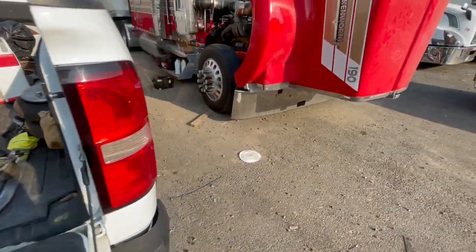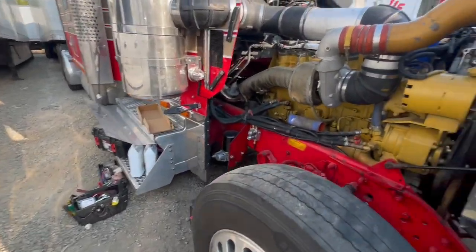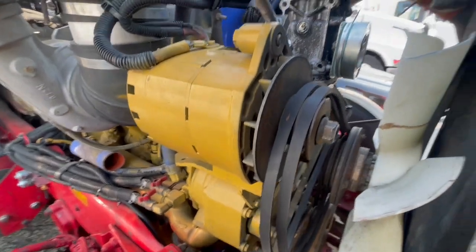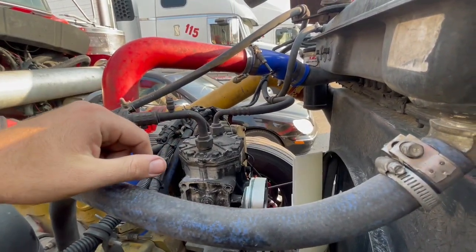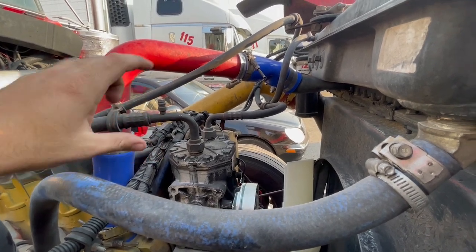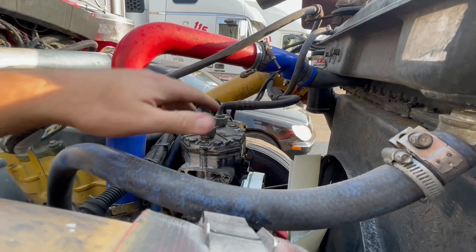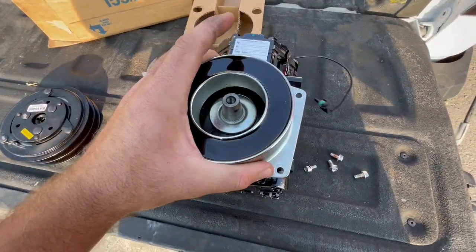I'll show you how to remove it and get all this stuff off. Our AC machine broke, but our neighbors have one, so I'll be going over there and having them recharge it for me before I start buying bottles and doing it by myself. Let's undo these and pull this off.